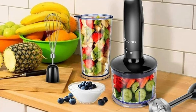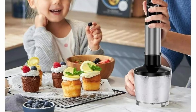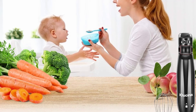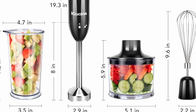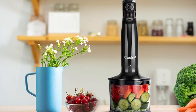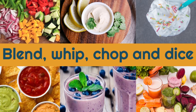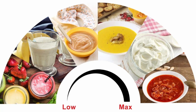The food chopper attachment is perfect for chopping nuts, vegetables, and even meat. With an 800 milliliter capacity, this chopper can handle large quantities of ingredients, making it perfect for meal prep or preparing ingredients for a recipe. The included beaker is great for measuring and mixing ingredients, making it easier to prepare everything in one place. This multifunctional design means that you can use the iKushina Hand Blender for a wide range of tasks, reducing the need for multiple kitchen gadgets and saving you valuable counter space.